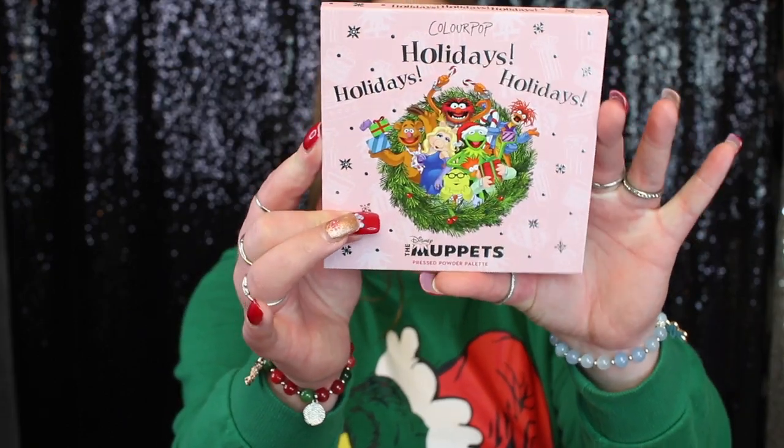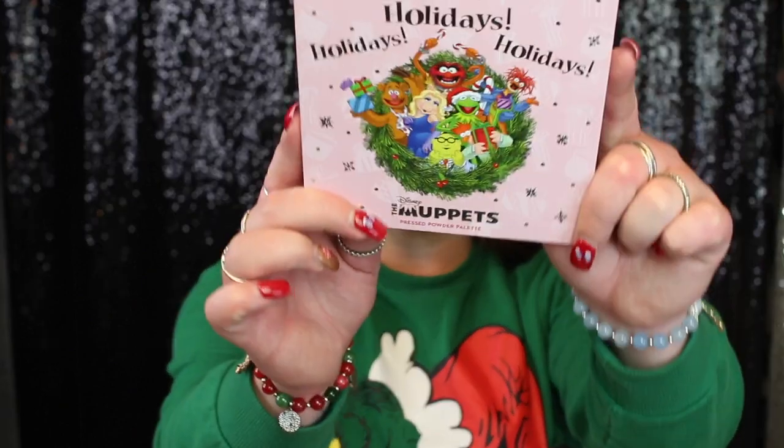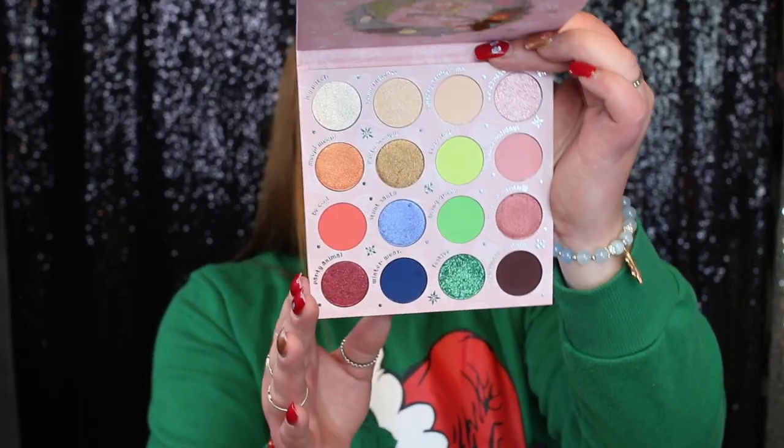This retails for $26 on Ulta's website, which is a pretty steep price, but this palette is so freaking cute. Here is what the palette itself looks like, and here is the back. Here are all the Muppets on the front — my daughter watches this show so she was super excited about this palette. Here are all the shades.